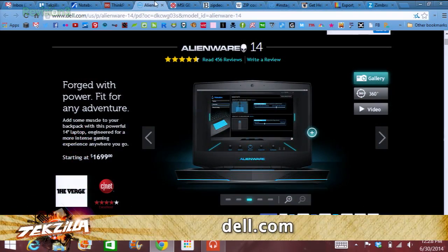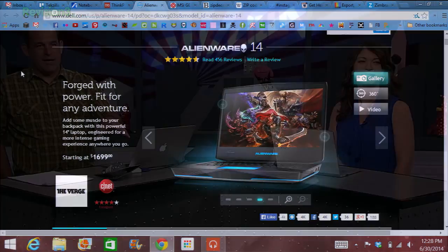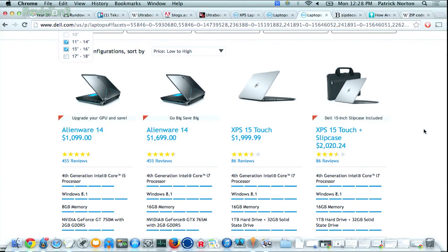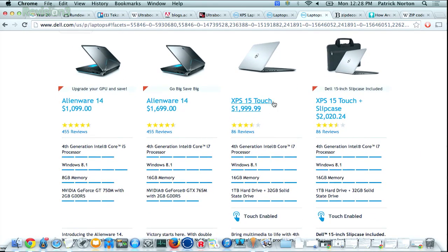The Alienware 14 is fantastic — for $1,100 you can get 8 gigs of memory, a GT750M, and a 14-inch screen. If you eliminate 17-inch screens, you take out about 50 of the 80 Dell offerings with discrete graphics and Core i5/i7. It also gives you the option to upgrade to 16 gigs of RAM. Though it's touted as a gaming laptop, I've seen a coworker edit on it and it was very smooth — really crisp — but it is also really heavy at about 6 pounds.